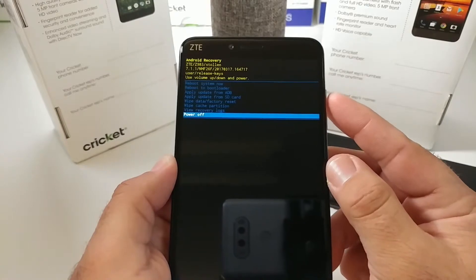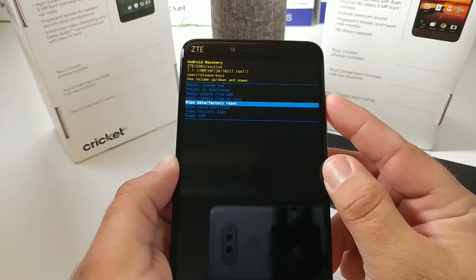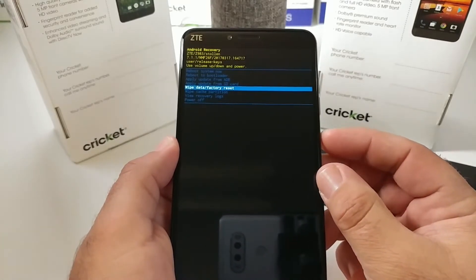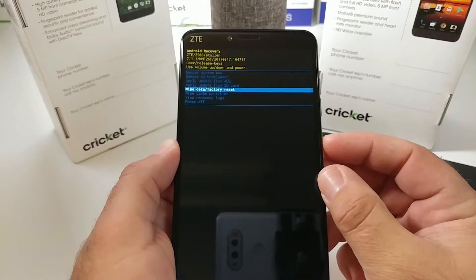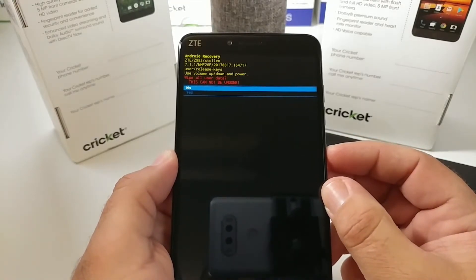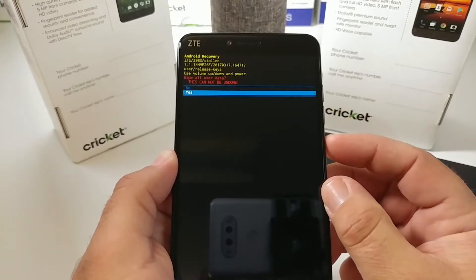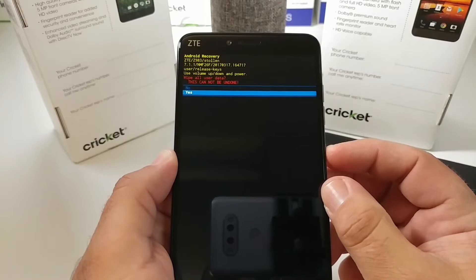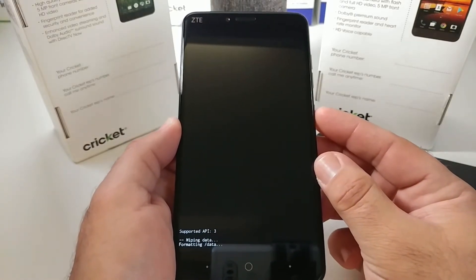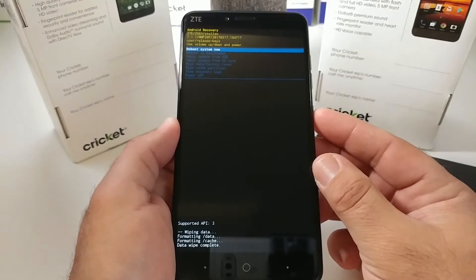What we're going to do here is wipe data and factory reset. To select that option, just press the power button. Once you do that, you'll get a message that this cannot be undone — it's going to erase everything. If you have a Google account associated with this device, you're probably going to have to have the password to reconnect. As you can see, it's wiping everything.